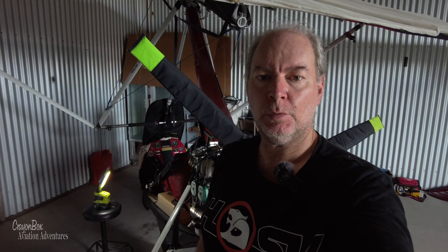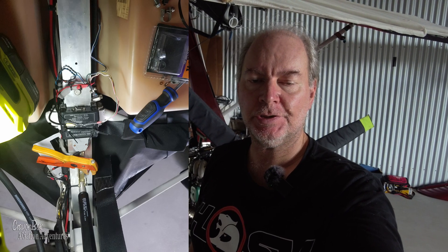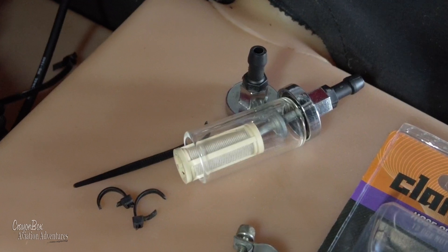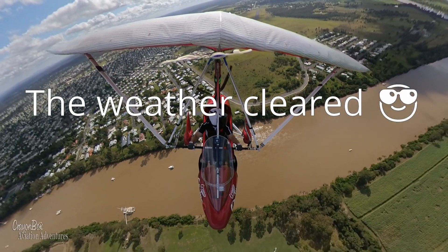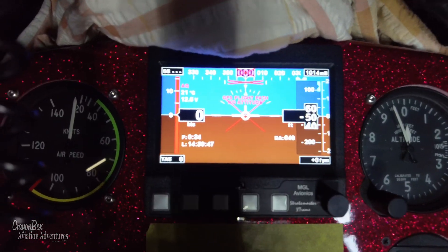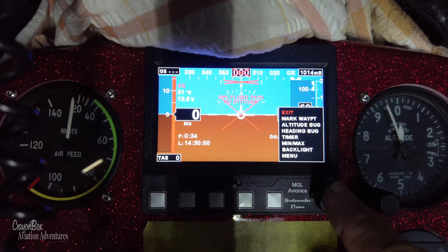The installation is now completed. We've got to set up the EFIS and program in the k-factor — the number of turns the flow meter should make for one litre of fuel, which should be seven thousand pulses. I still need to get a new fuel filter and put that in, but otherwise everything's going well. This will be the first turn-on to see if we can see the flow meter and try to program it. Let's go and program the EFIS.